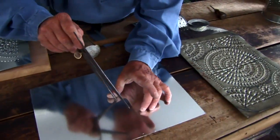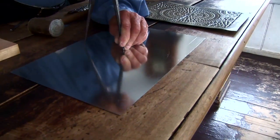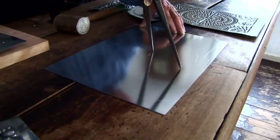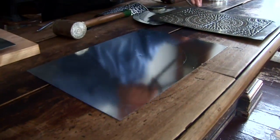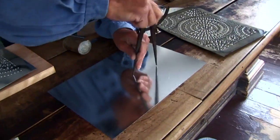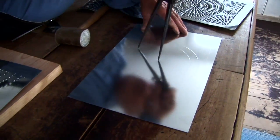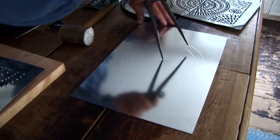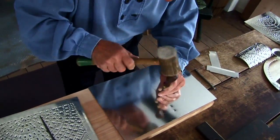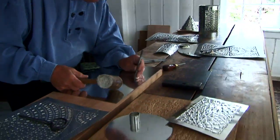So now we put this on here. Voila, there's one. And likewise we do the same again. Now this is the one for putting the actual slots in — so here we go. If I need bigger slots of course I can use a bigger tool.